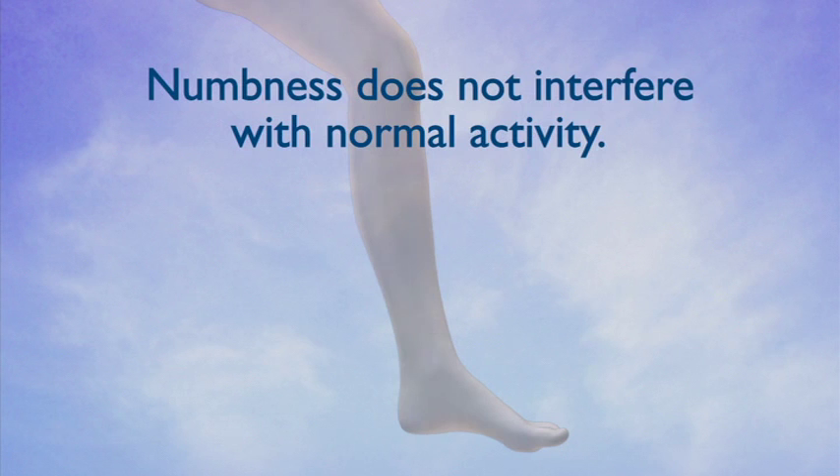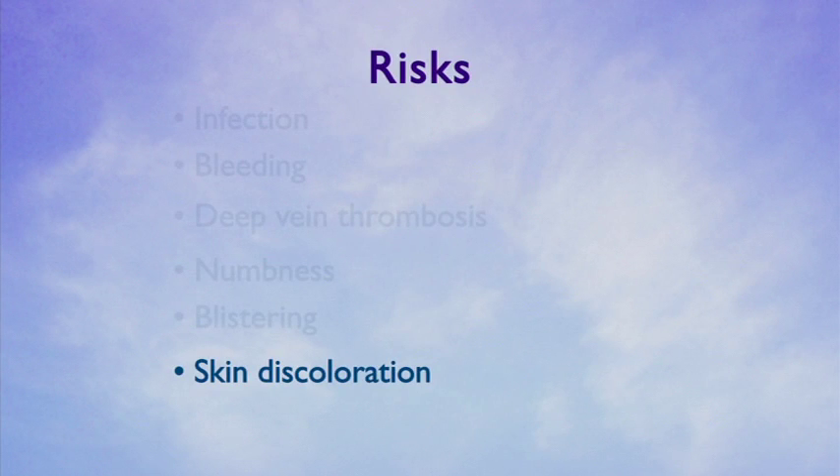The numbness, however, does not interfere with normal activity. Most patients are not particularly bothered by the paresthesia when it occurs. Another complication from thermal ablation is possible skin discoloration with hard lumpiness under the skin. This lumpiness is often the vein itself being turned into scar tissue.